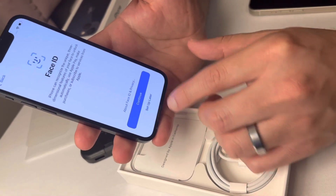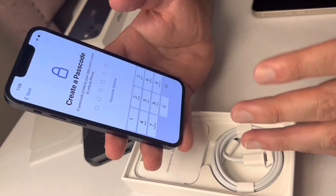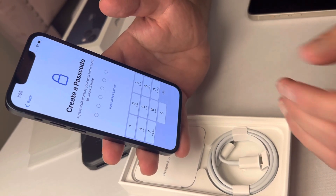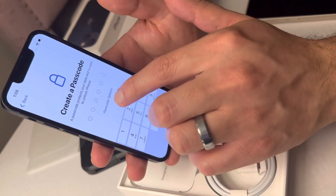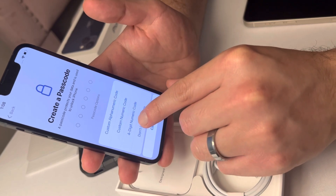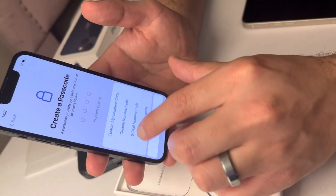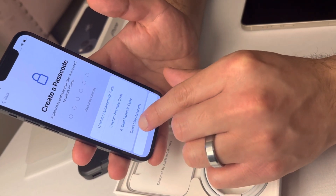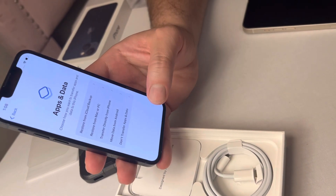Here you can create a password — this will be your backup password in case Face ID does not work. You have two options: a six-digit code or a four-digit number code. We're gonna keep it at four for now, but for now we're just going to bypass that and set it up later.